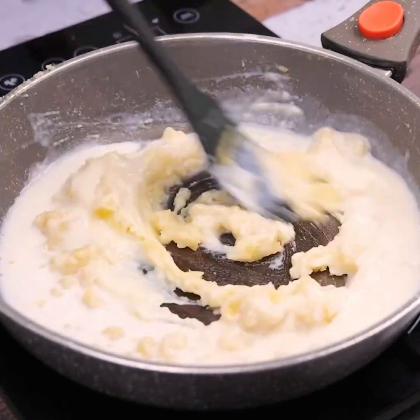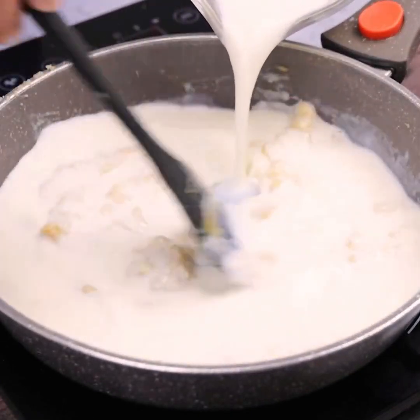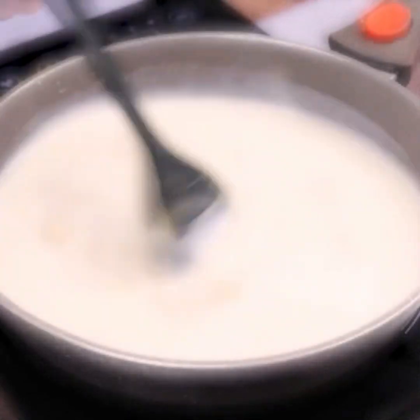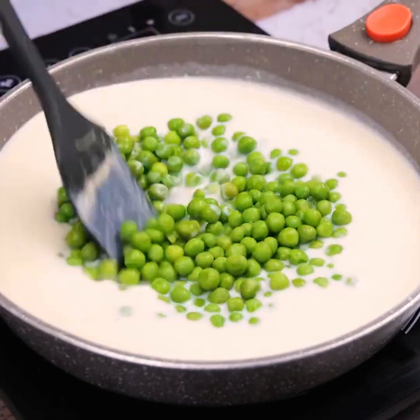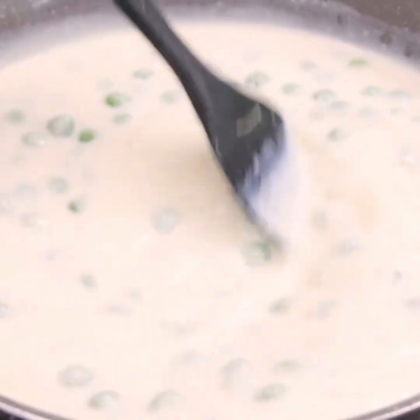Before I forget, tell me which city you watch from so I can send you a big hug. Today's hug goes to Maria Angeles Marinelli from Algeciras — I'm glad you're enjoying our recipes. After mixing, we will add a cup of peas to our sauce and mix again until they are well spread.